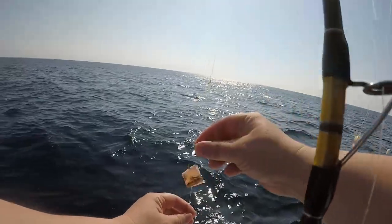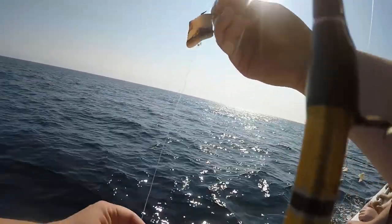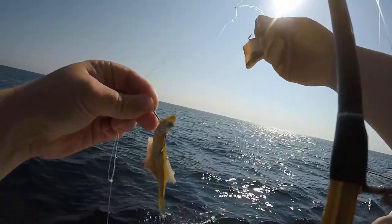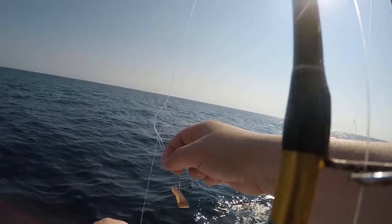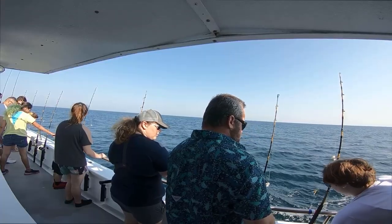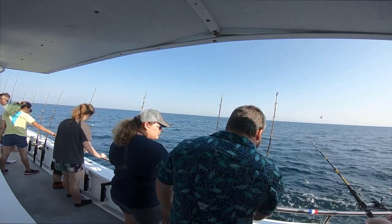Alright guys, we got squid on the top, we got squid and a minnow shiner hooked on the bottom. Alright folks, we're going to start off here — we're at 90 feet of water. Go ahead and drop your lines down to the bottom.